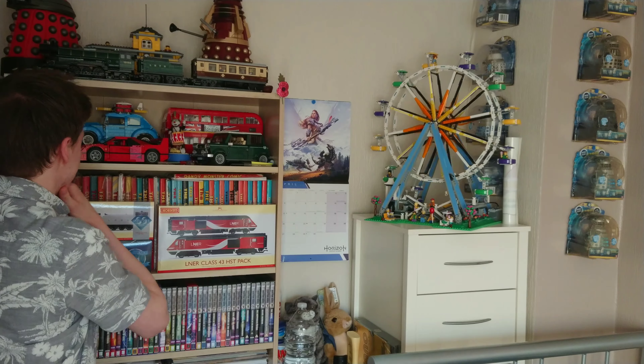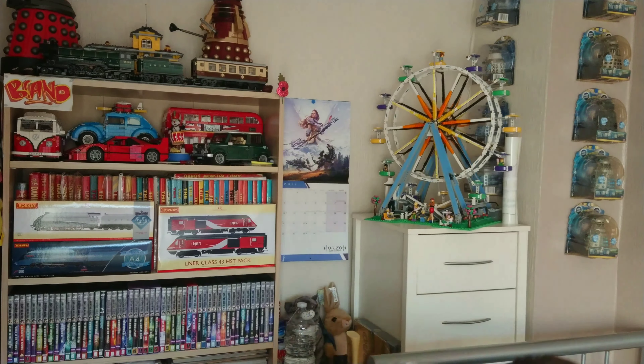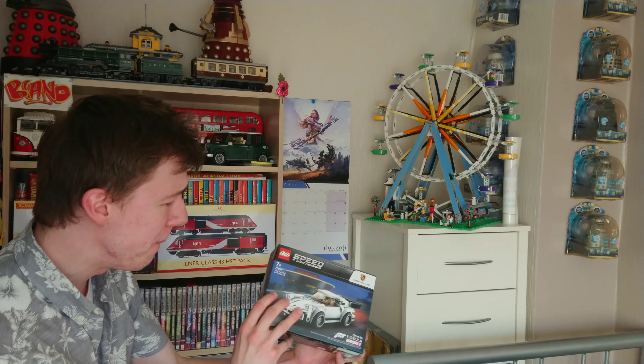I haven't got enough LEGO cars yet. Oh sorry there viewers, I didn't even see you. One thing to my question — have you got enough LEGO cars yet? Tell me in the comments below this video as we roll the titles of the Speed Champions Porsche unboxing!